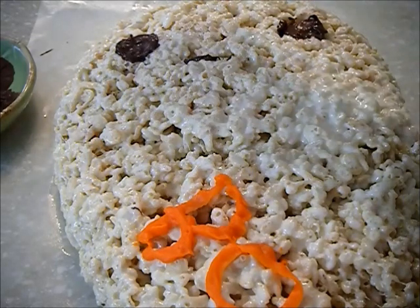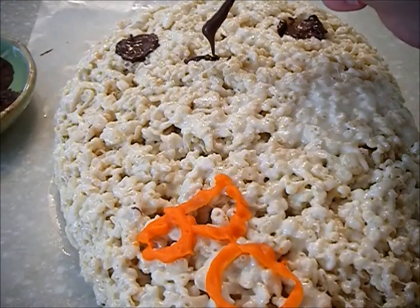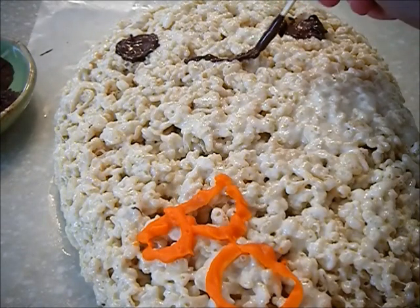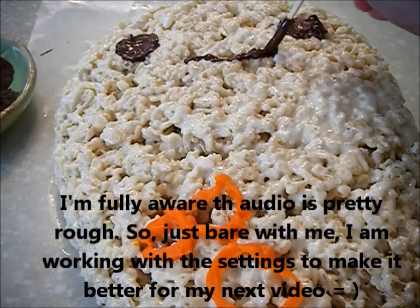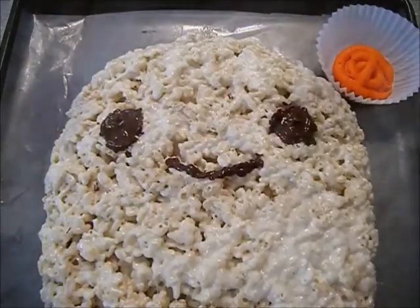You could also add some blush by melting white chocolate and adding red food dye — that would be really cute. I didn't have any red food coloring left so I couldn't do it, but it's a good idea.